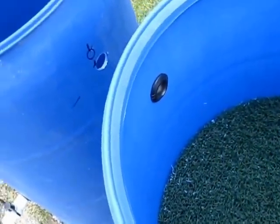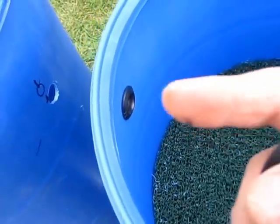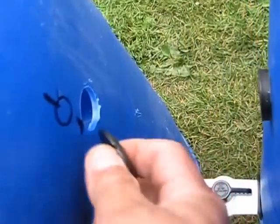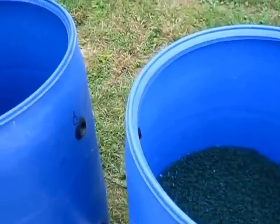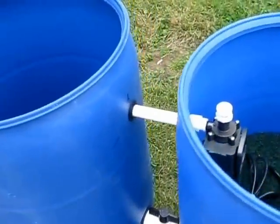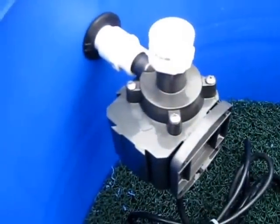I've got my holes bored and I've got the first uniseal in. Because I'm going to push the pipe through both barrels in the same direction, I'm going to put one uniseal in from the inside and one uniseal in from the outside. That should just let me push my pipe right straight through. There it is with the pipe installed and my pump hanging right on my pipe.